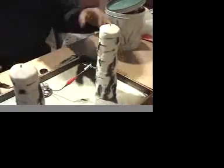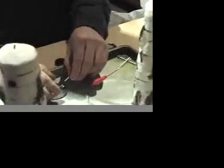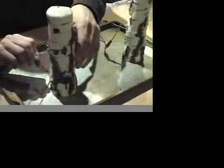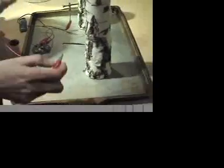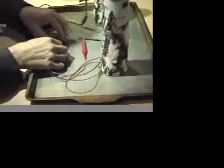I'm going to start by connecting an alligator clip to our nail, and connect the other end of the alligator clip to one end of the light bulb holder. Then I'm going to go to the other nail for the alligator clip and connect the other end to the other end of the light bulb holder.